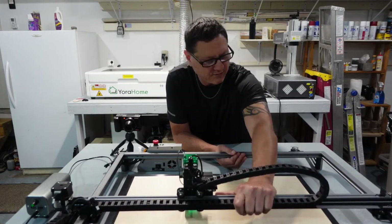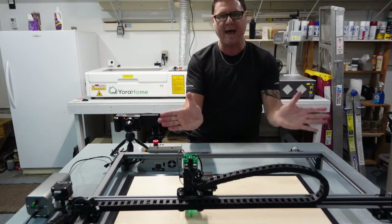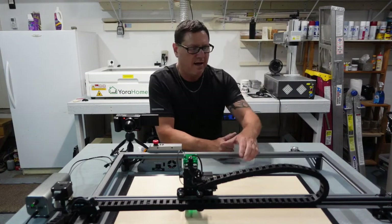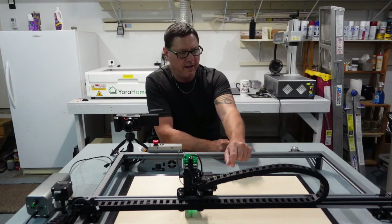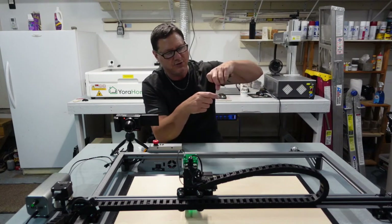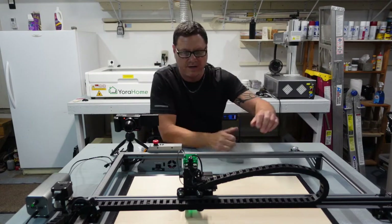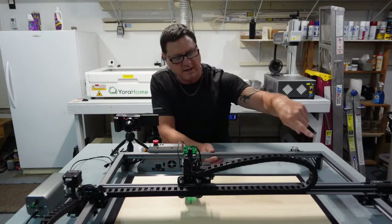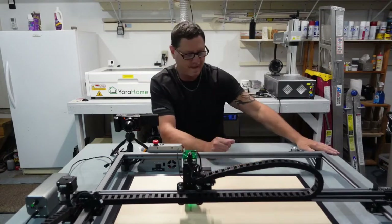It's really important for the accuracy of what you're trying to carve. If you think it's too tight, just loosen it, and as soon as you can spin the wheel, snug it back up until you can't spin it. You'll know it's right when you move the gantry and both sides move together — not one side going its own way.